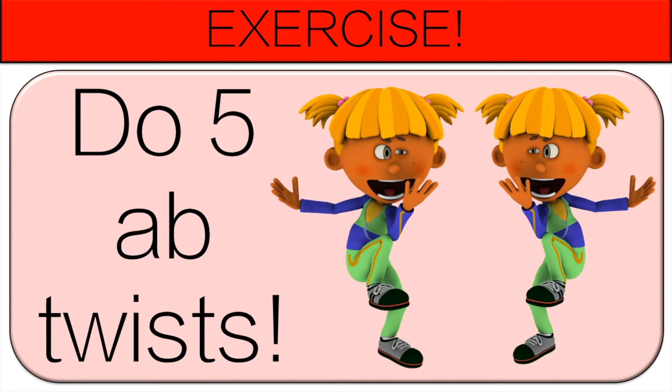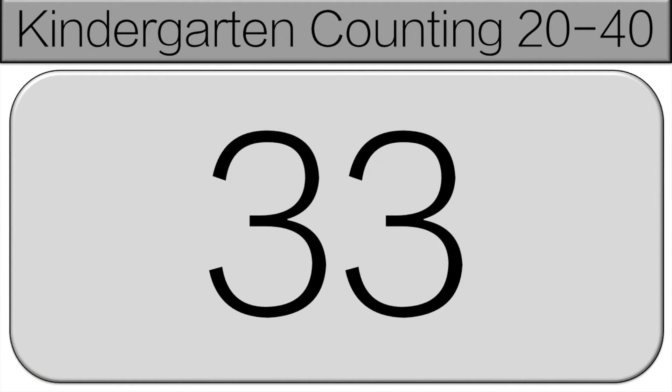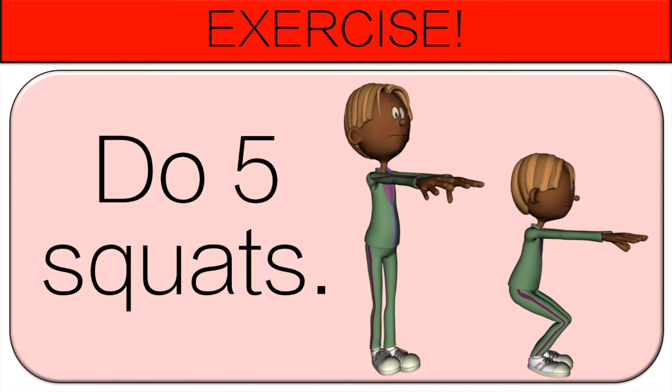Make sure everyone's counting with me, starting at 31. 31, 32, 33, 34, 35. Do five squats.